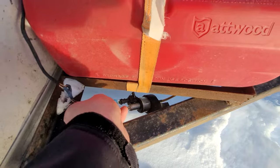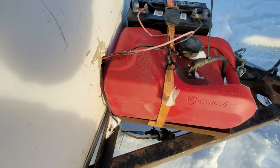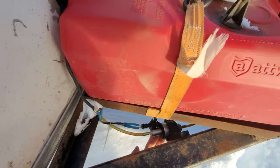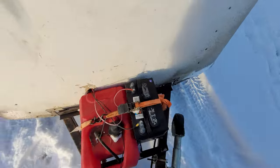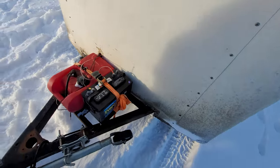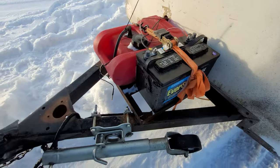Down here we have the fuel pump — it's pretty quiet the way it's mounted, but it looks like it's about to fall off. We've been using this quite a bit. There's some dry rot there. It's just one RV battery — a 100 amp-hour lead-acid battery.